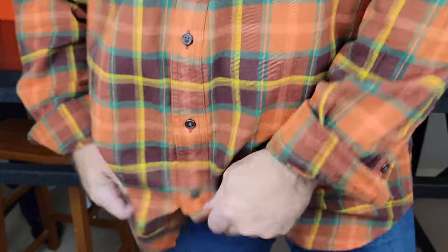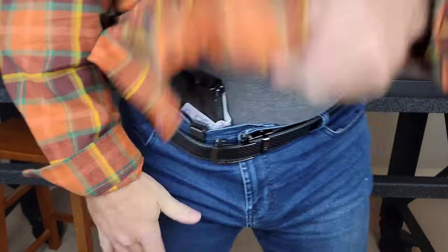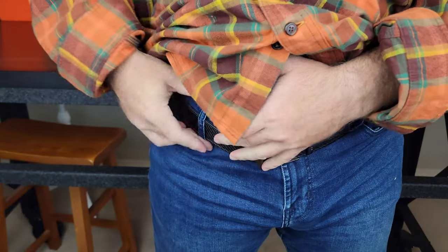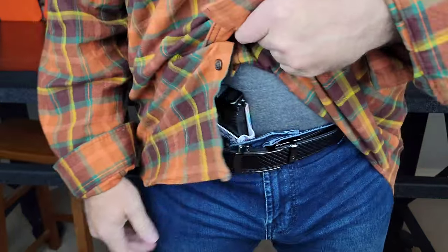Can you tell how I'm carrying my pistol? Is it back? Is it hip? Or is it appendix? If you guessed appendix, you're correct. It's one of the benefits of having baggy clothes on. The appendix carry does make it very easy to have access to for that quick draw up and press. A lot of people prefer this style of carry because it's going to give them the fastest access to a draw if needed, since typically the person you're aiming at is in front of you.